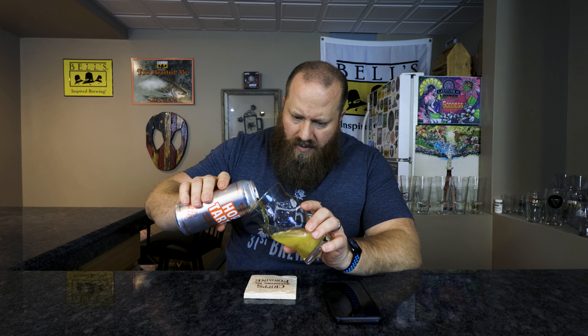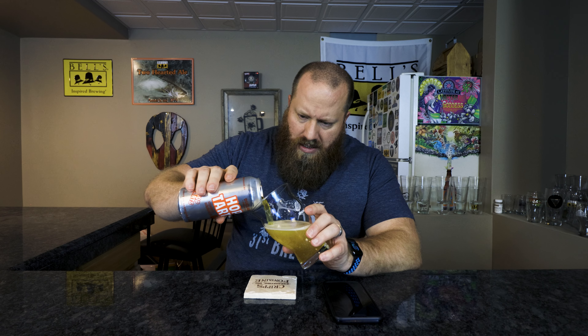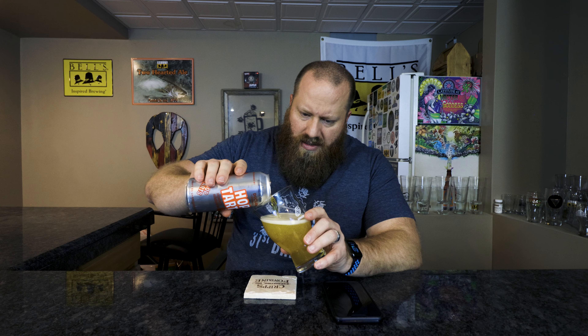Let's go ahead and get this open and get it into a glass. I'm not going to roll it — I don't believe it says to roll it. So yeah, let's just open it.